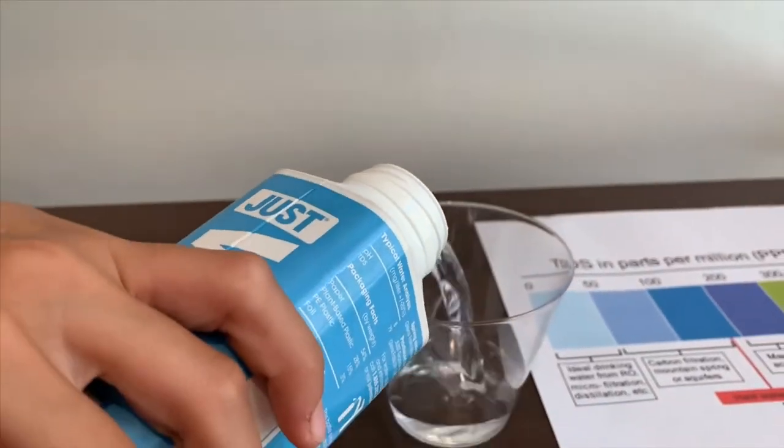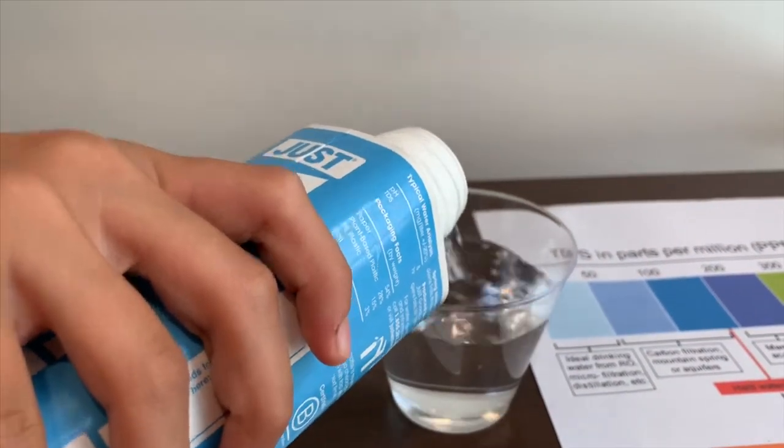First we're going to test the TDS level, then we're going to test the pH level.